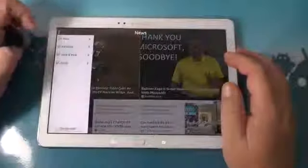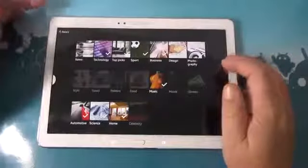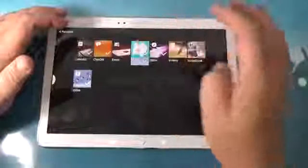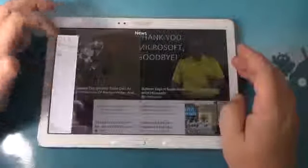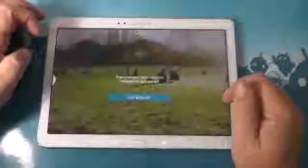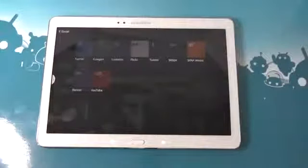You have different sections: news, personal, here and now, and social. You can shut one of them off if you like and it's no longer there. You have categories — in the news section you can pick different categories. The same with personal: you can set it to show the gallery, your notes, or email. Here and now is local information and things to do — it does request your current location. Enter in your favorite sports teams. In Social, you can link different accounts — Twitter, Google, LinkedIn, Flickr, Tumblr, 500px, Sina Weibo, Renren, and YouTube — and they show up in your magazine blocks.